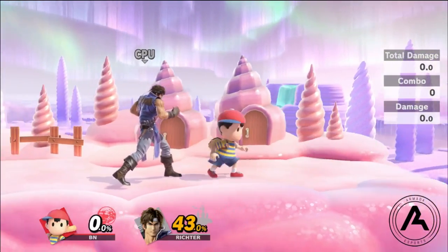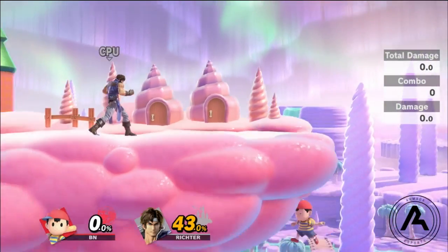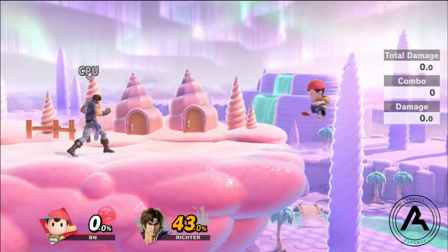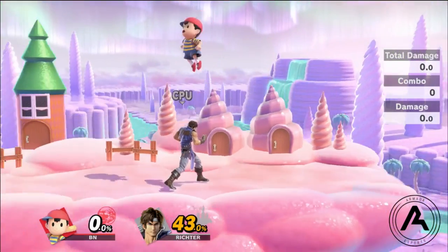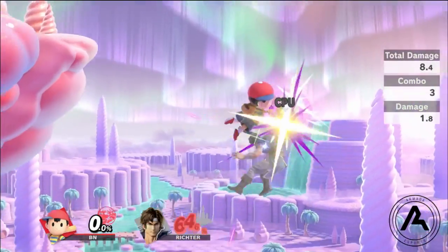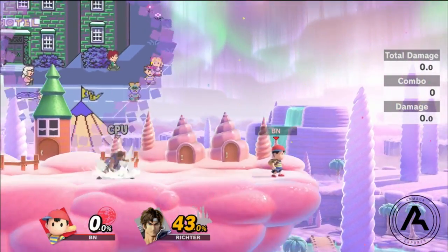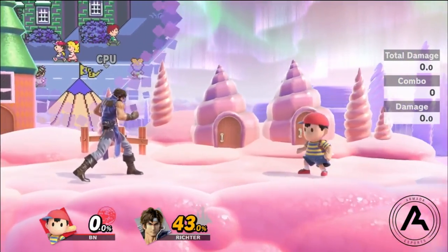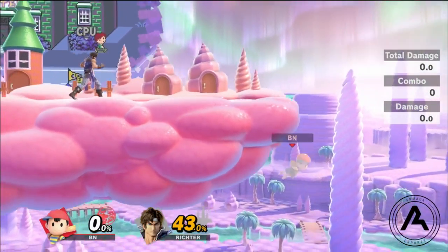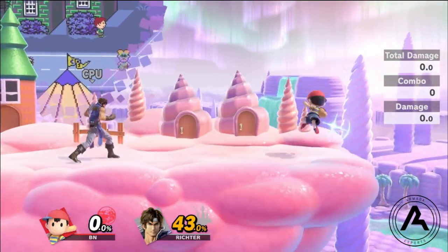Something I like to use Magnet for a lot is edge guarding. I can run off the stage and get a quick turnaround, then go straight into a back air. If it hits them, I can do a Magnet into back air. Also, if they're recovering from pretty far off, I can drop down with Magnet and the second the hitbox hits them, jump and use my forward air — that's actually a true combo. Or you can just fall with it; it might catch their jump leading to a gimp, or they might think they need to air dodge it. I don't do this a lot, but it's definitely an option, especially against characters with bad recovery.